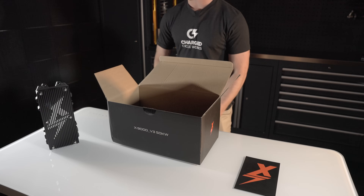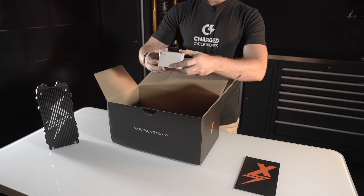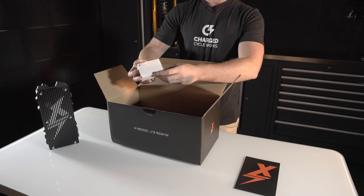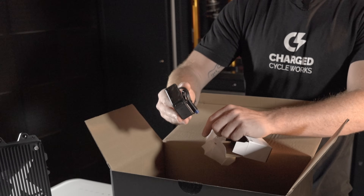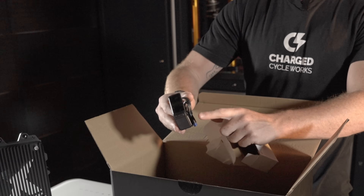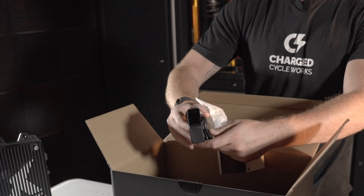Let's go ahead and keep on diving into this box, seeing what all comes in it. You've got a new colored display for this bike — we will go in more depth on this display soon. This is a brand new display that is specific to the eBMX version 3 controller.